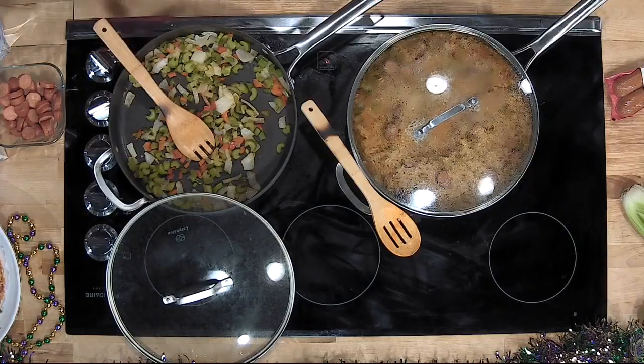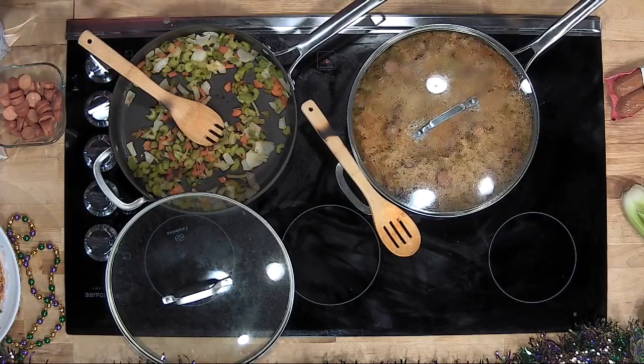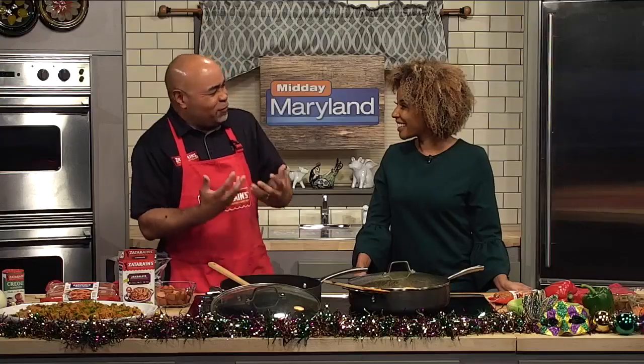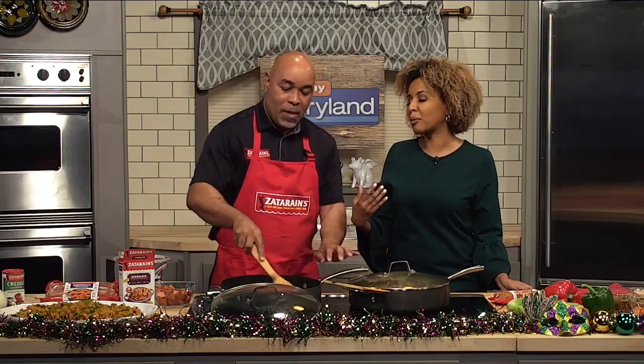What I have in a skillet here — we typically take our celery, onions, bell pepper. And for this carnival jambalaya, what we're going to do is add a little bit of red and green bell peppers to give it a little flavor, festive for carnival. And you said we can have sort of like a jambalaya bar — what does that entail?